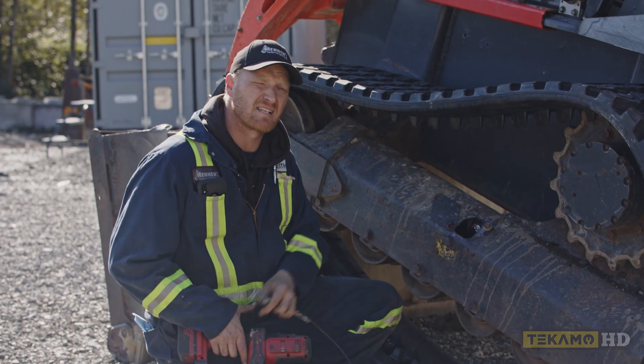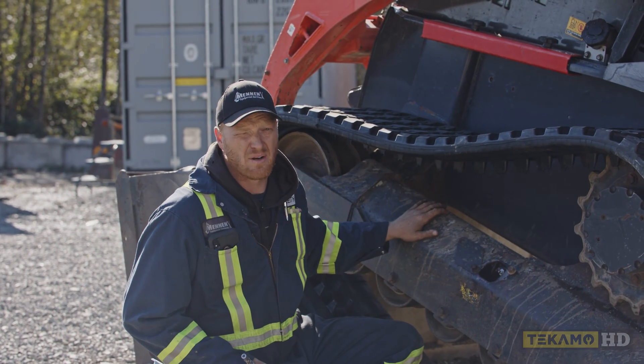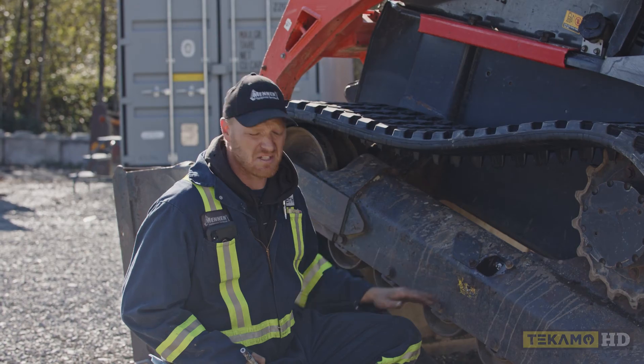Some Cat skid steers don't use a grease fitting at all. They actually use a threaded rod, but that's a different conversation for a different day.